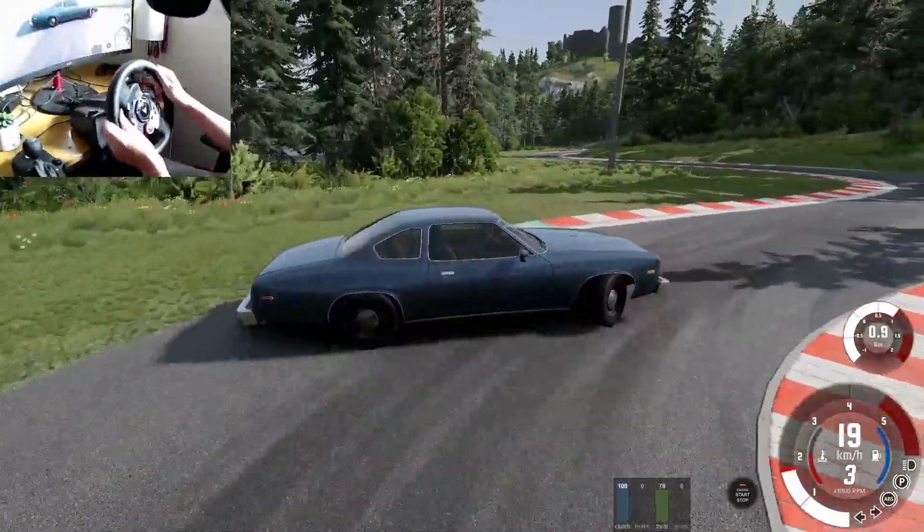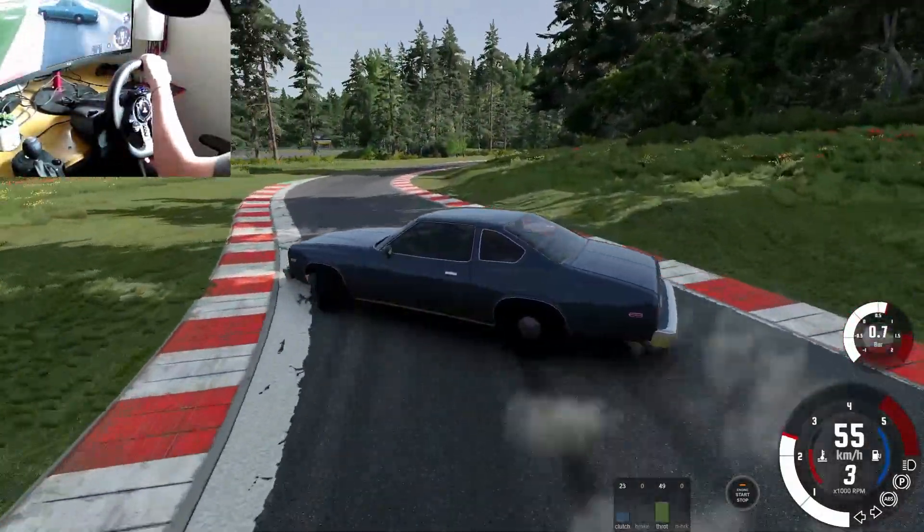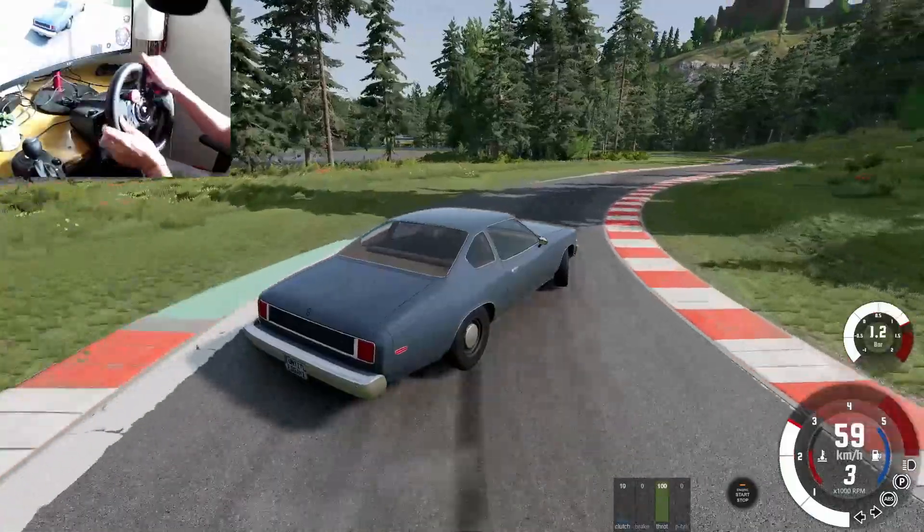Hard handbrake, hard handbrake. Keep the momentum going, keep the momentum going. In the grass a little bit — I don't care, I don't care. Keep it going.